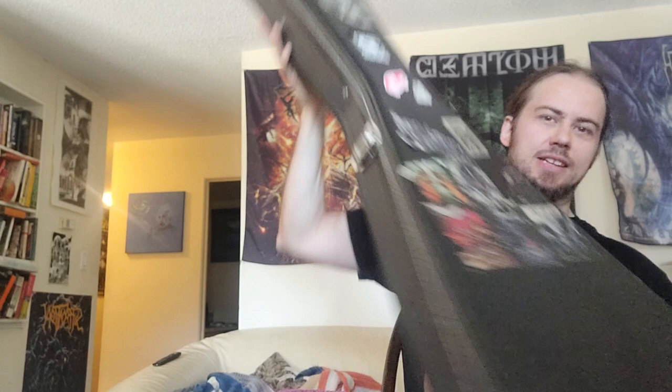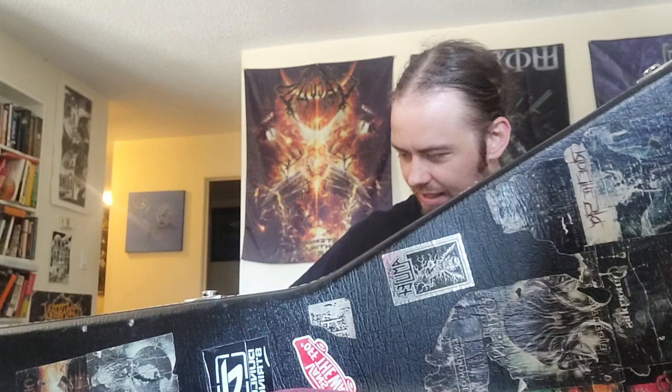So this is a Kevin Bond signature Rhodes V from the late 2000s, maybe 2008, maybe older. This is made in Japan, and this is gonna be my fourth Rhodes V.